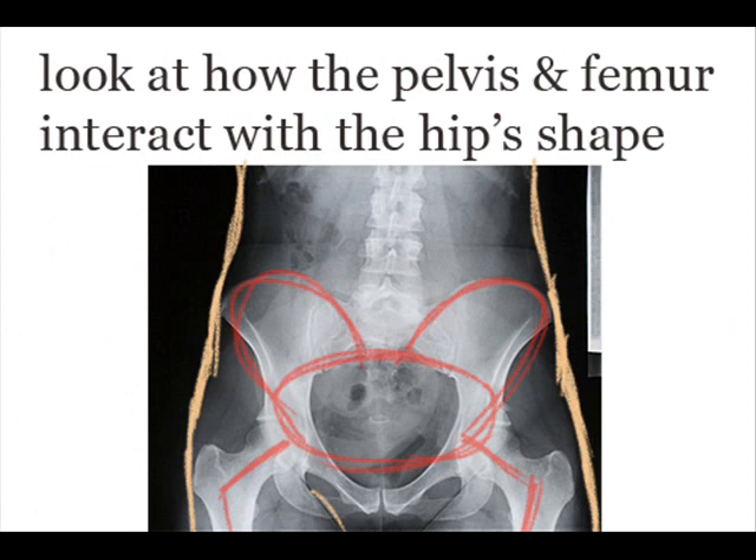Let's study this x-ray for a second. Notice how the edges of the pelvis and the femur affect the shape of the hip region.